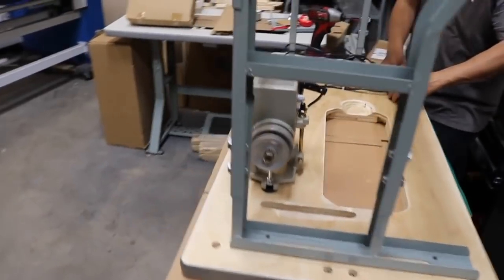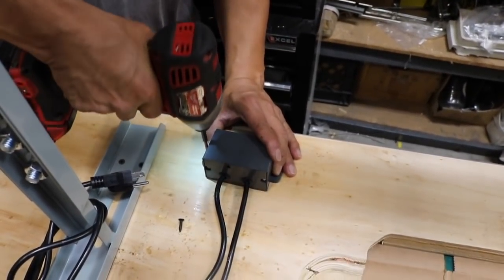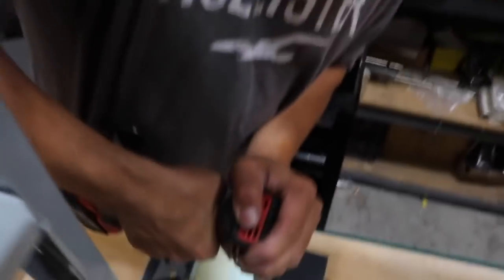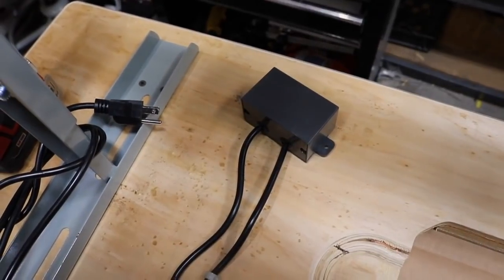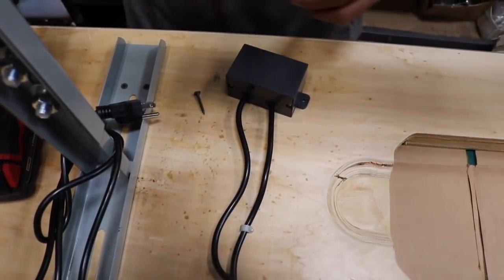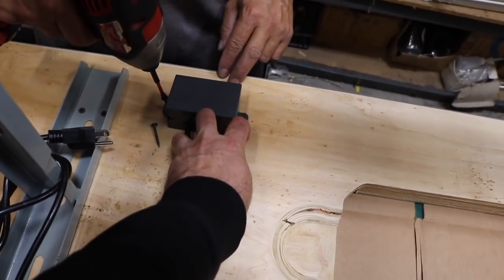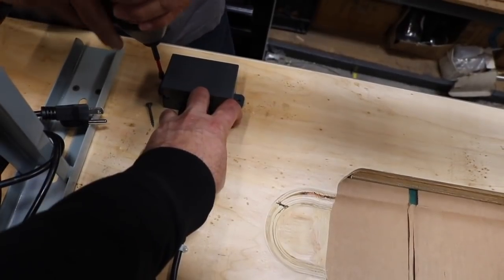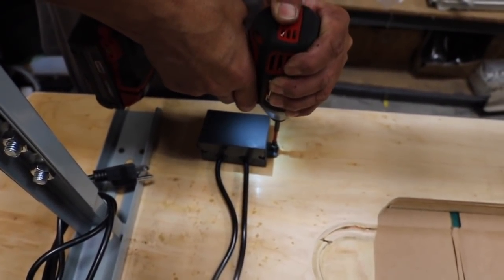Now we're going to go ahead and put on the on/off switch. You need three good sharp screws. Here we go — that is how far you want the switch to be from the front. It depends on your preference, but about one and a half inches is typical.